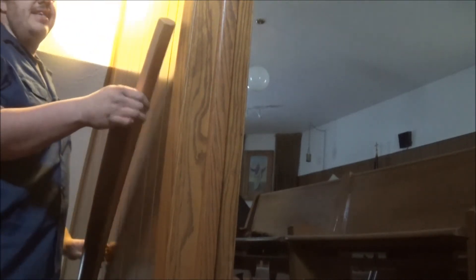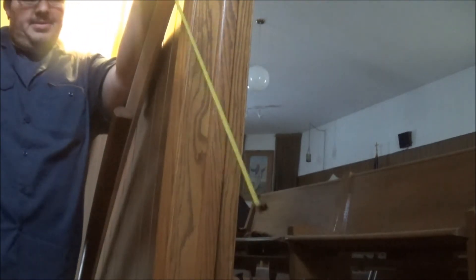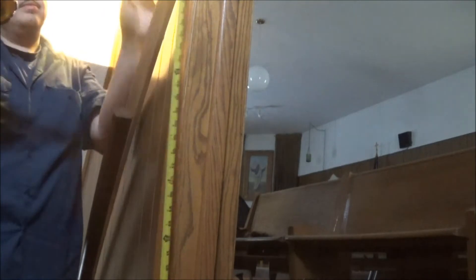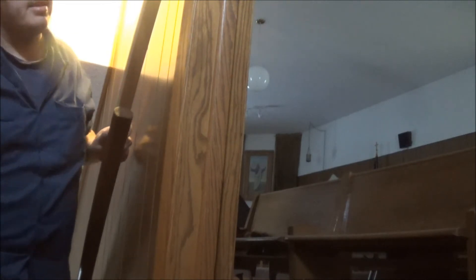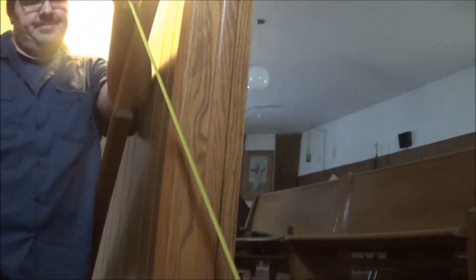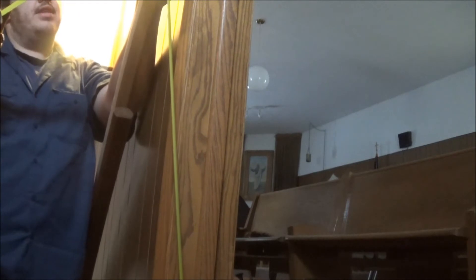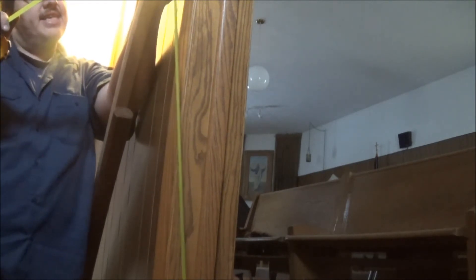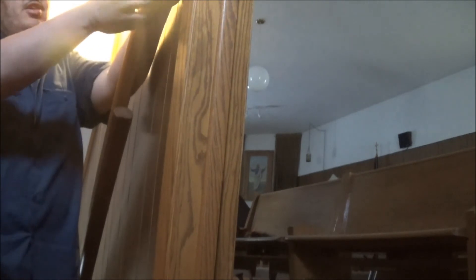I guess we'll get the tape measure back down. You have to really get the tape out again. Now I'm going to put it right between 36 and 37. I don't think we'll have any issues. Now if you guys don't tell nobody if it's a little off, you won't know. Don't be calling anybody and telling them now.